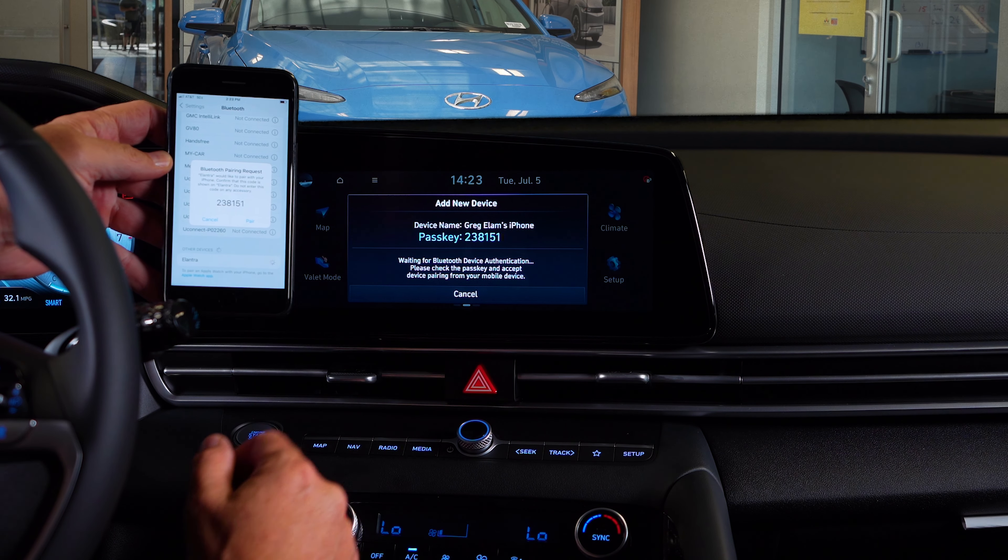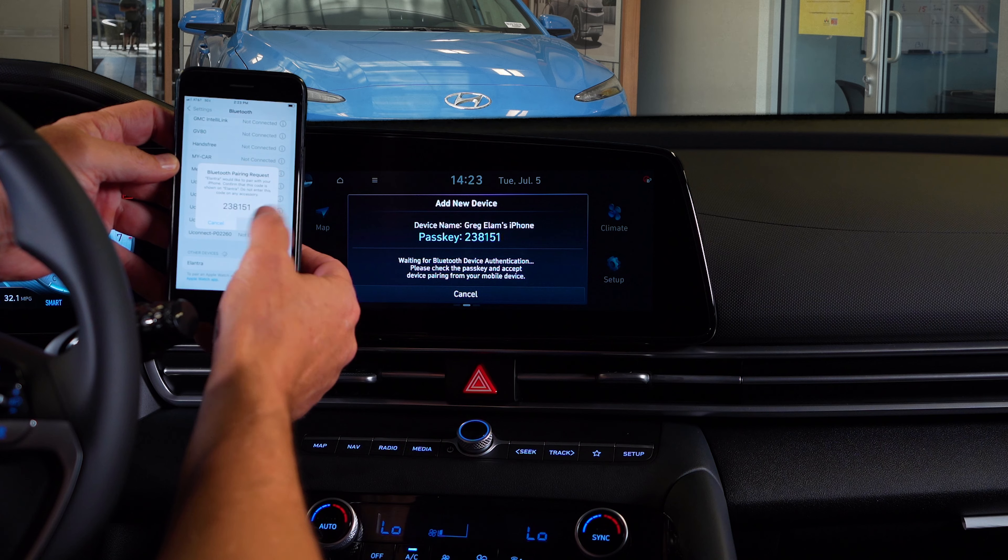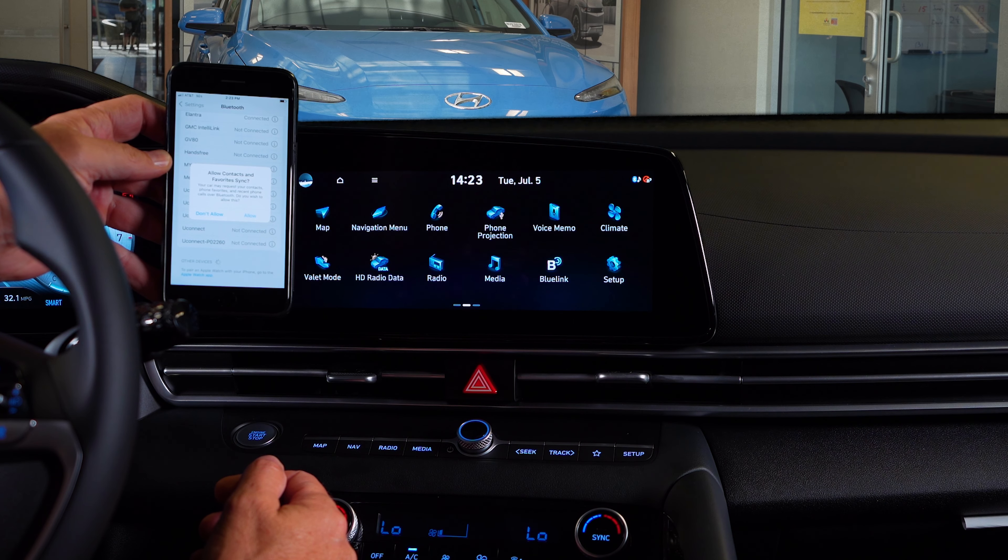Simple. Connect it. Confirm the pass key. And we're good to go.